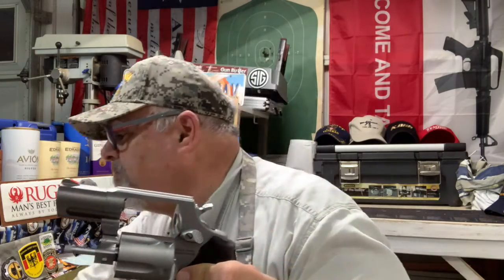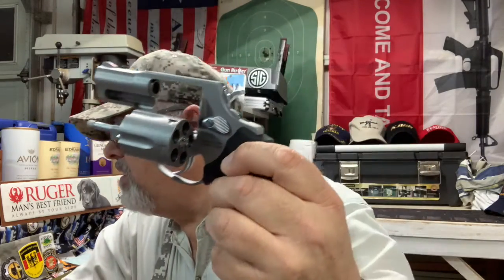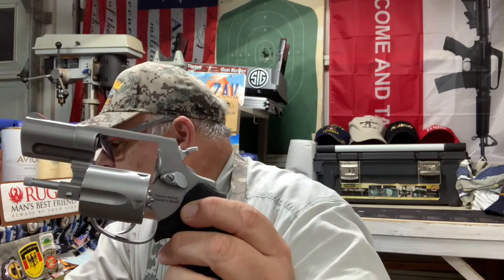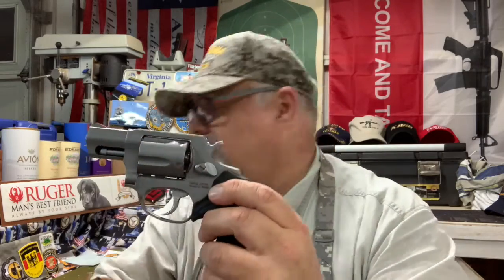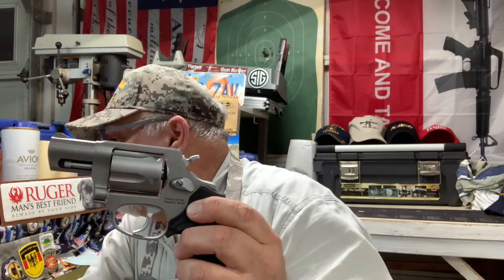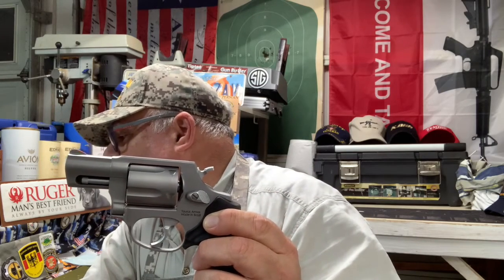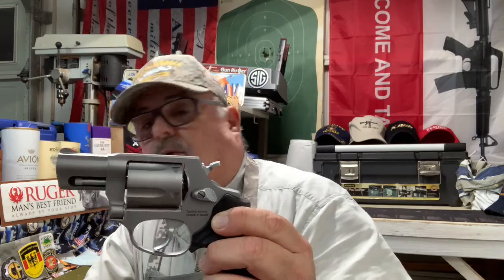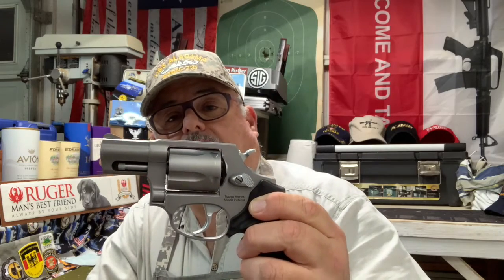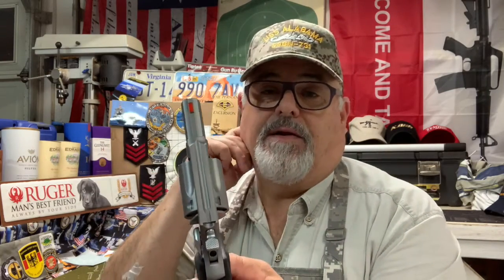It holds five rounds — 38 or 357, hammer fired. It just comes with the one cylinder, no other cylinders with this particular pistol. It is a small-side-frame revolver with a two-inch barrel. Overall length is six and a half inches, a little less than a half inch high from top to bottom of the grip, and overall width is a little under an inch and a half.